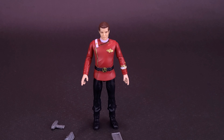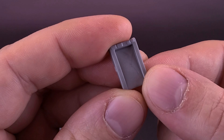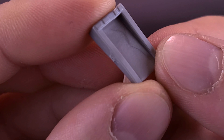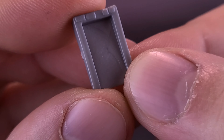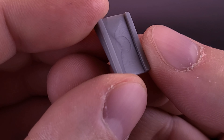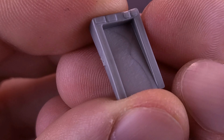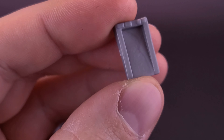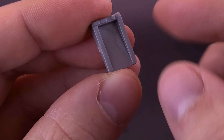The figure also comes included with a couple of other accessories. He comes included with a captain's log — a little log device. It's in the same gray as the display stand, but unfortunately there's no label or sticker on it. I just wish they could have included stickers, or even had they included them at least, I don't mind — I'll do the extra legwork and put the stickers on myself.